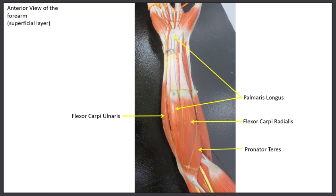The first superficial muscle is the pronator teres — the most oblique. The second muscle runs along the radius on the thumb side, all the way down to the wrist — this is the flexor carpi radialis. The third muscle goes right into the palm and is called the palmaris longus. Finally, running along the ulna is the flexor carpi ulnaris.